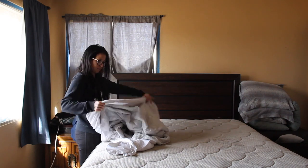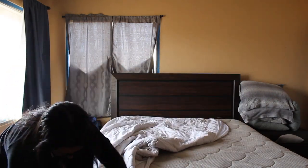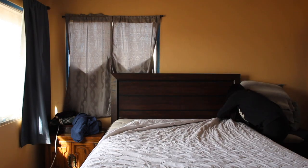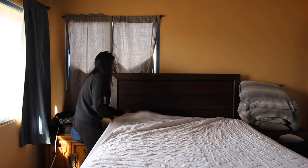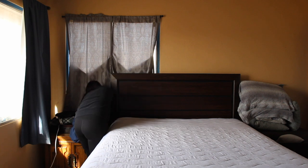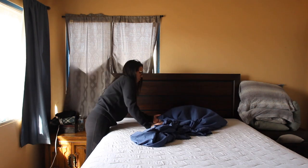Once everything is vacuumed up, you can go ahead and start to make your bed. You're going to see me struggling to make my own bed because obviously I don't know how to put on a sheet or a mattress cover without the help of someone else, so you'll keep seeing me put things on the wrong direction and then have to switch it back.